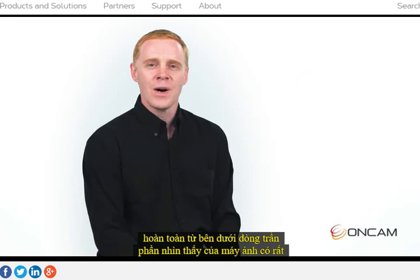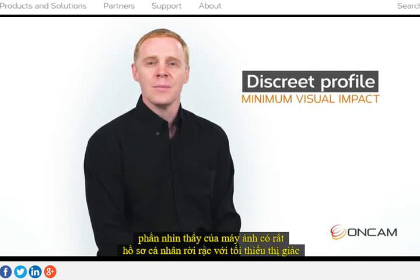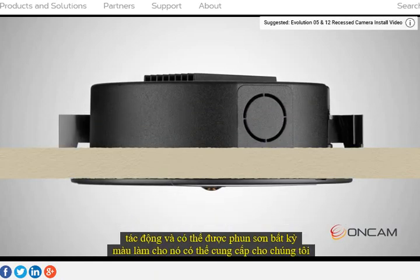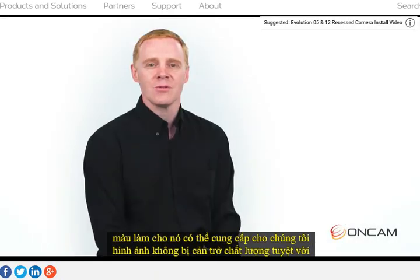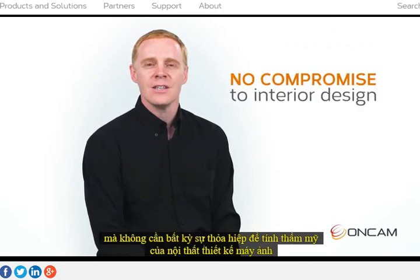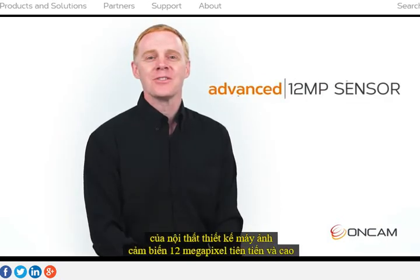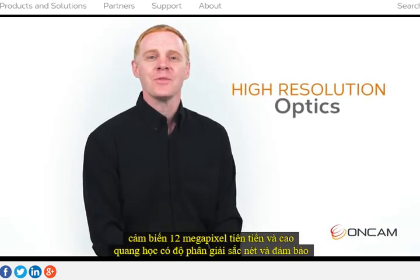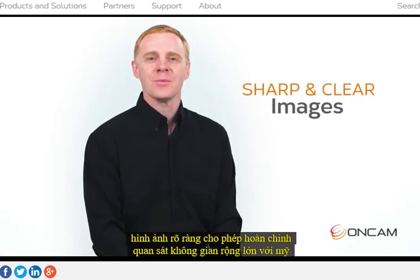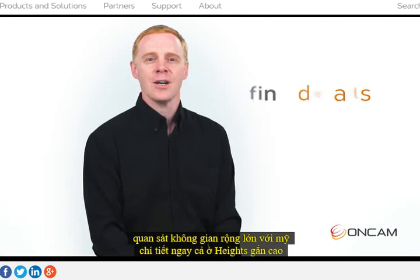The visible part of the camera has a very discreet profile with minimal visual impact and can be spray painted any colour, making it possible to provide our great quality unobstructed images without any compromise to the aesthetics of the interior design. The camera's advanced 12 megapixel sensor and high resolution optics guarantee sharp and clear images, allowing complete observation of large spaces with fine detail even at high mounting heights.